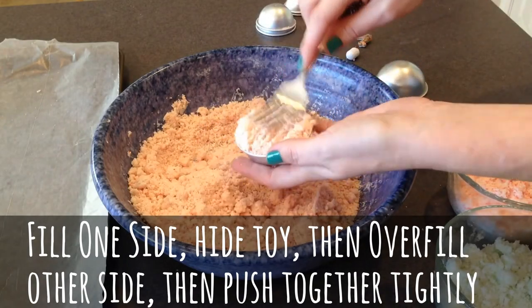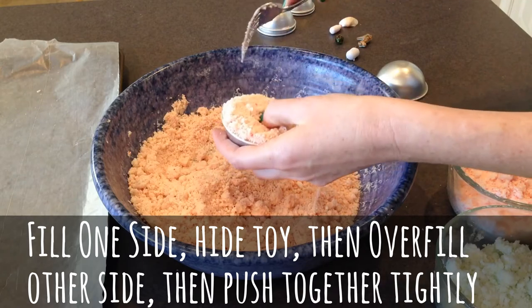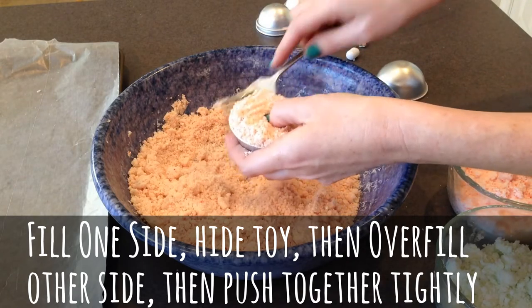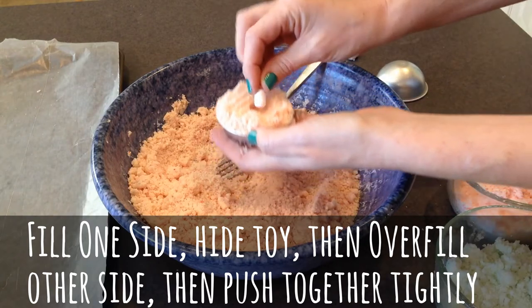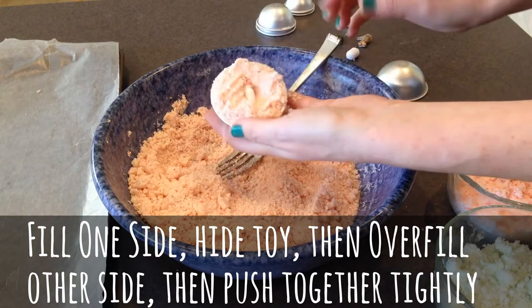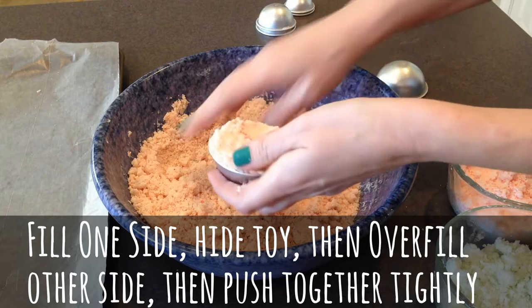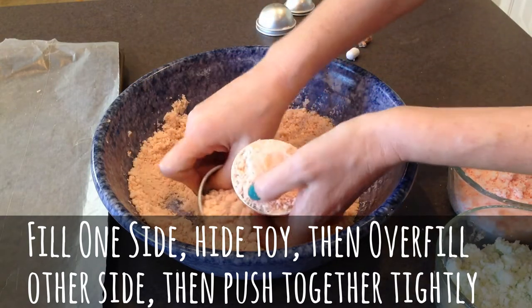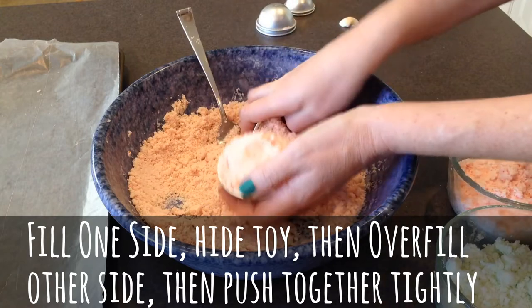Our mold — I'm going to make a little place right in the middle. Push this down, make a little place right in the middle. We'll do our little plastic bottle first — that'll just go right down in the center there. And then we'll just kind of cover it up and pat it down a little bit more.